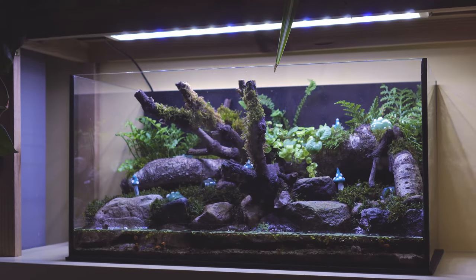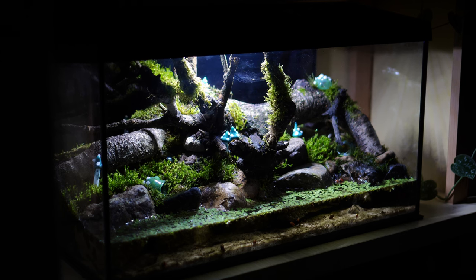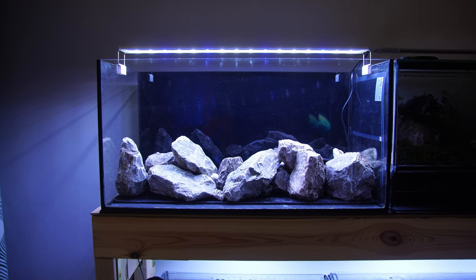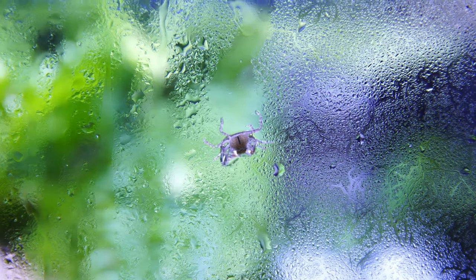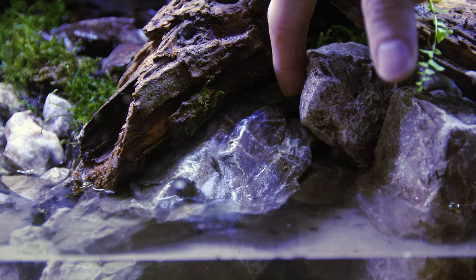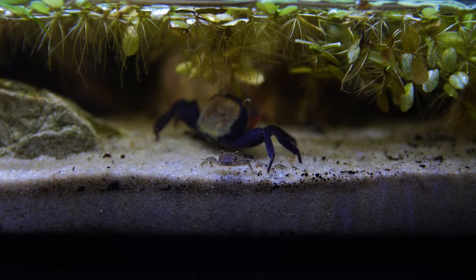Moving on to 10 gallon tanks — stepping up to basically double the size. These are the next most common tanks in the hobby, and any tank around the 10 gallon mark is fine, so 10, 12, or 15 gallons. This is my ideal size for keeping vampire crabs and the one I highly suggest if you're just starting out. The main reason is that it's a lot easier to work in, and you have a lot more space to accommodate a filter and a heater, with a lot more real estate to create the exact environment you want.